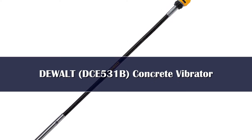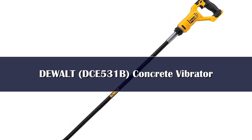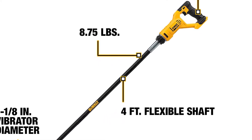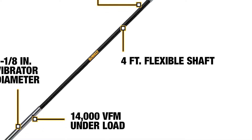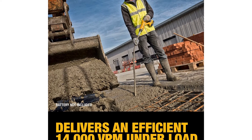Number 5. Compared with other options out there, DeWalt is one of the oldest and most popular power tool brands out there. It even makes various construction-related power tools, including a concrete vibrator. DeWalt's DCE531B concrete vibrator is the most powerful option mentioned here, offering a high vibration speed of 14,000 vibrations per minute. This speed is slightly higher than other models, so you can expect it to perform slightly better.